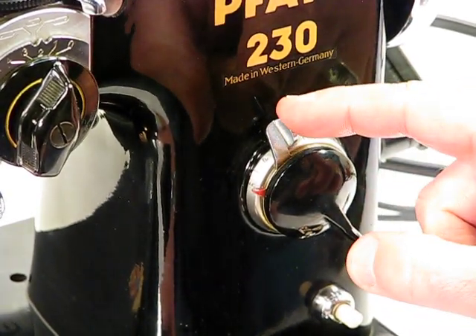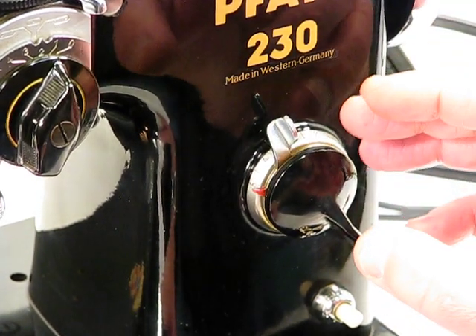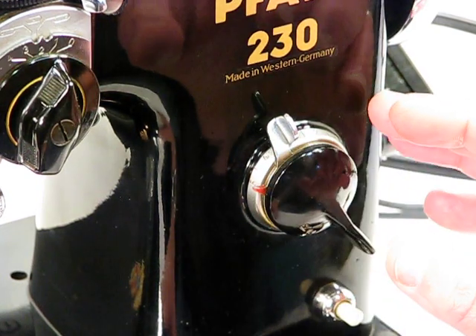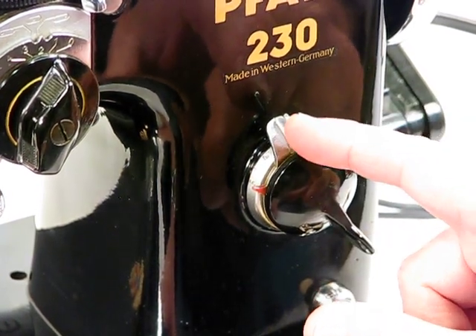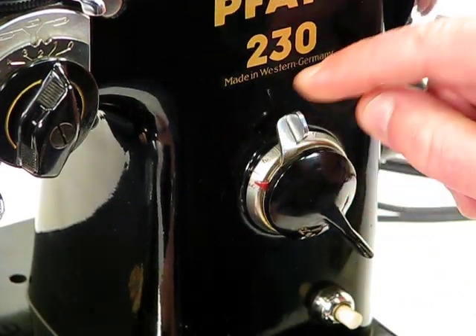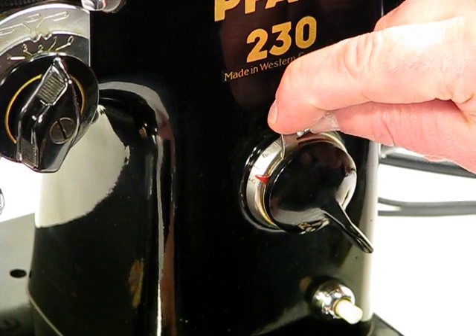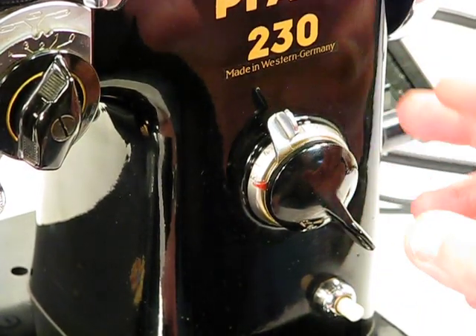Also a very convenient control for stitch length. Let me mention this Pfaff 230 has actually a wider stitch length variation than any of the Singer models I've ever sewn on. It actually goes from 5 stitches per inch all the way down to 30 stitches per inch. You can see by simply moving this control either to the right or to the left, we can alter that stitch length.